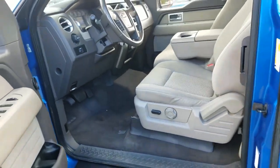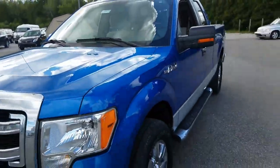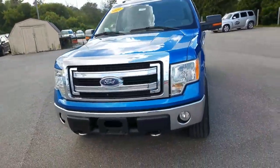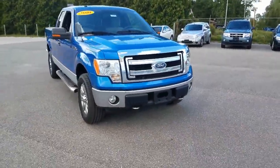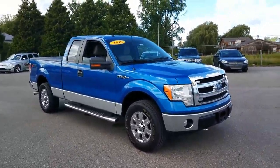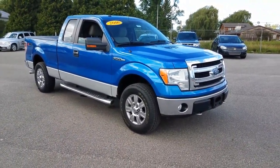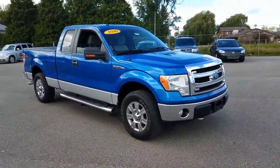I guess it just needs a good cleaning from what I can see. That's going to conclude our walk around on the 2010 F-150, Steve. I hope it was helpful and informative, give you an idea of what you're going to be looking at when you do finally get to see the truck in person. Any questions, don't hesitate to give me a call or feel free to get a hold of me on the email I contacted you at. Again, Steve, thank you very much for your time and you have a great day.